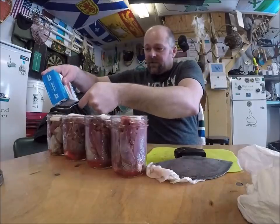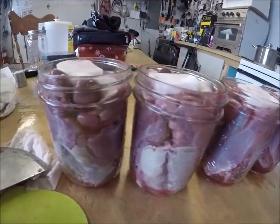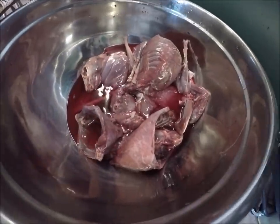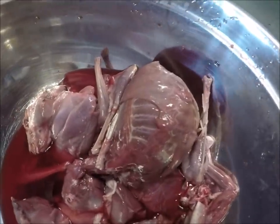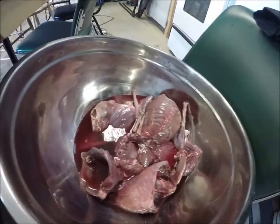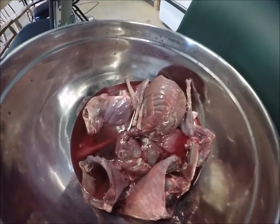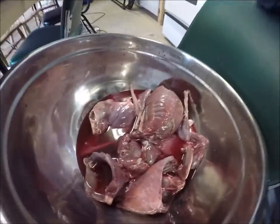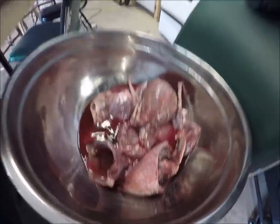The meat takes a nice bit of salt, and a lot is left over. I'm going to have a real fine meal tomorrow — I've got a lot of the tender pieces, and heads, and some hind legs, and still some backbone pieces, and liver, and hearts, and kidneys. Oh my, a whole lot of goodness in that bowl there.